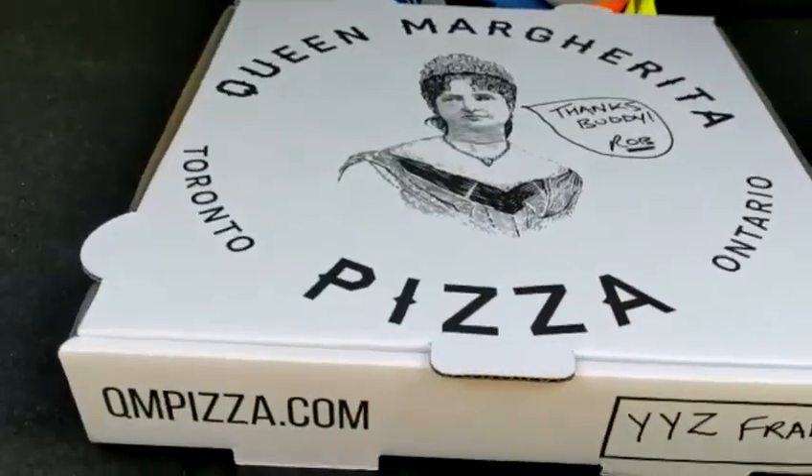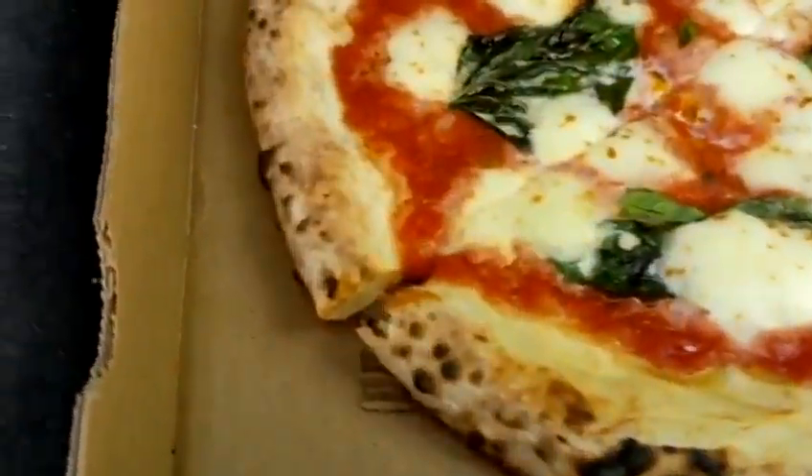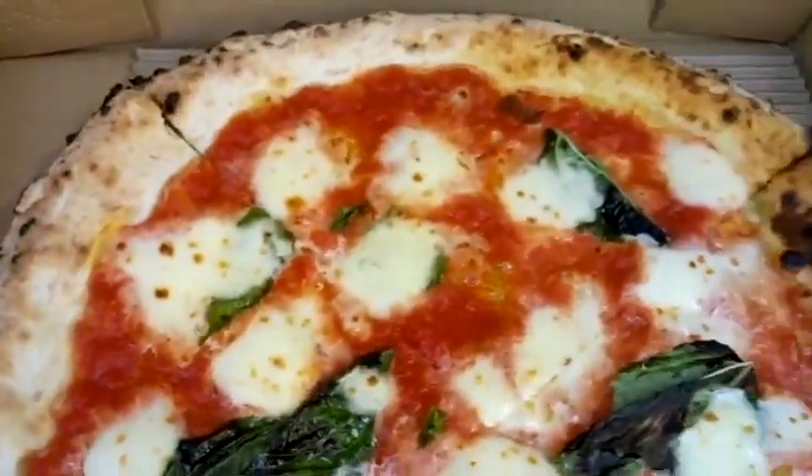Rob confirmed that at Queen Margarita they use doppio zero flour and San Marzano tomatoes, cooked in the oven in under 90 seconds — and voilà, this is our pie. Two-bite system — let's see how the pizza is and give it a score.